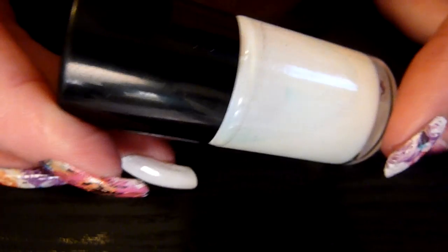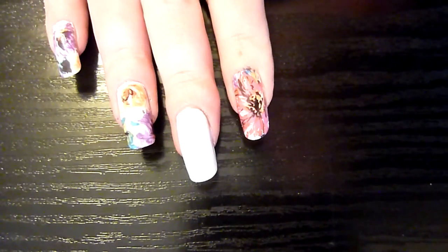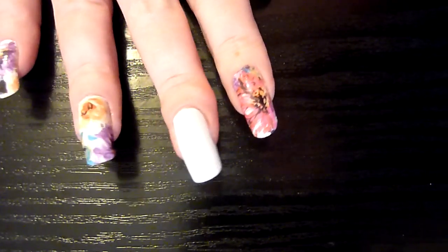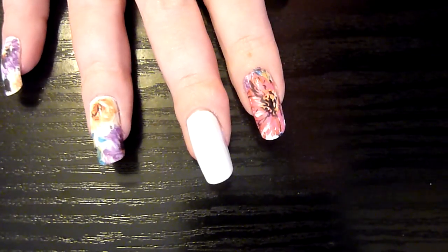I bought it from eBay UK as well. So I'm just going to put one layer, a very thin layer on my nail. I've just put one layer on there. You can't really see it because it's clear — it starts slightly purpley then it goes clear. It takes a couple of minutes to dry. I've got a hairdryer over here, I'm just going to use it for a few seconds just to speed up the process.